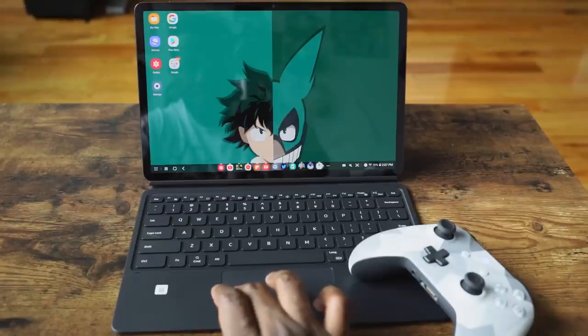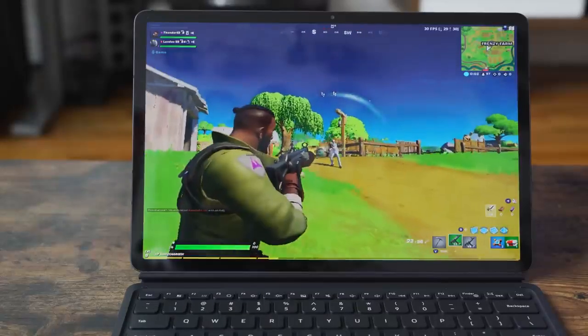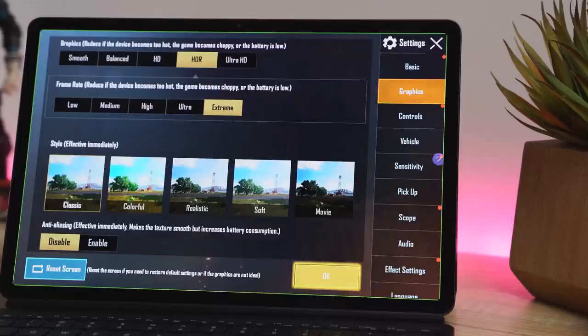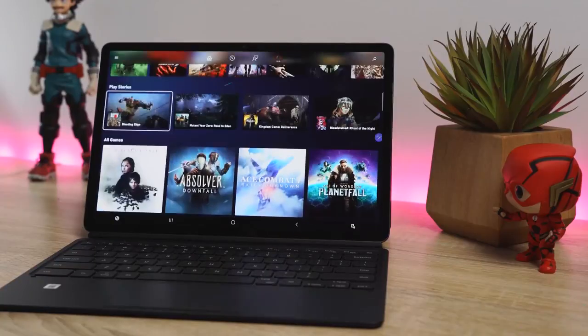So that was pretty cool. Being able to plug in a controller — an Xbox controller, for example — and gaming on the tablet alone is a great way to play Android games: Fortnite, PUBG, Call of Duty Mobile. We ran it on its highest specs, so that was quite clear — because of course it's Snapdragon 865 Plus. Being able to stream those Xbox games via Game Pass is huge. There are 104 games currently through Project xCloud, so I presume Xbox Game Pass will have at least that at a minimum.